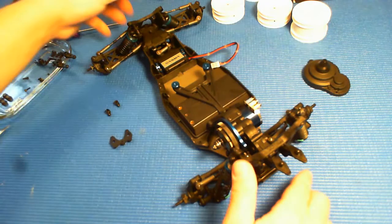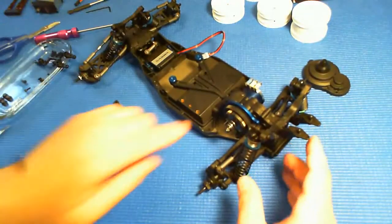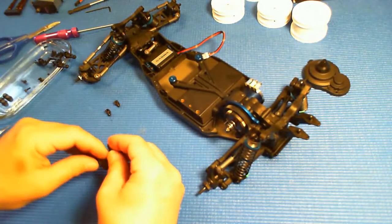Well, we're on the home stretch. As you can see, I've got the battery and motor in, and I'll be setting up the ESC shortly.